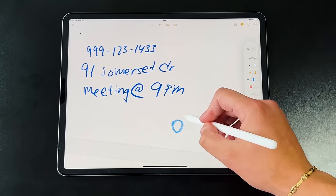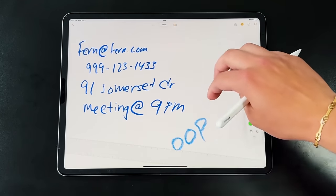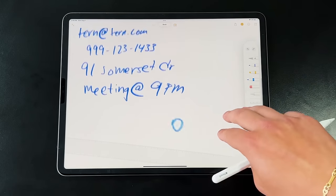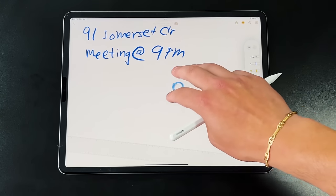Another handy feature: three-finger gestures for undo and redo. If you're drawing a shape or writing and don't like how it came out, swipe left with three fingers to undo, and swipe right with three fingers to redo. We do have the physical buttons for that, but the gesture makes things a little quicker and easier.